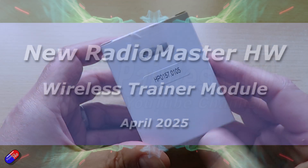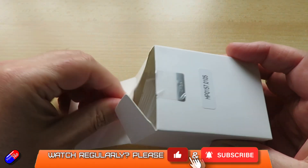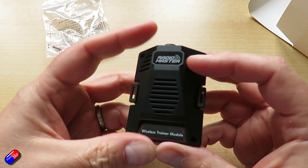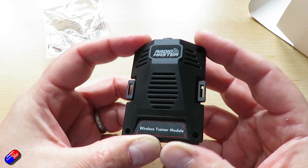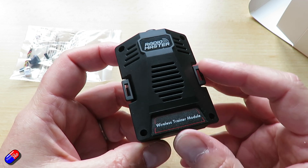Hello and welcome to this very quick video about this new product from Radio Master that's just been released today. It was shipped to me about a week ago so I could have a little look at it. It looks like a module, but the key is that it actually says at the bottom it's a wireless trainer module. I've actually taken the screws out of mine so I can take it apart and show you what's inside.